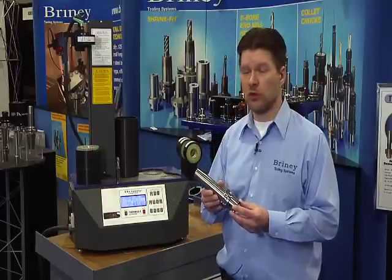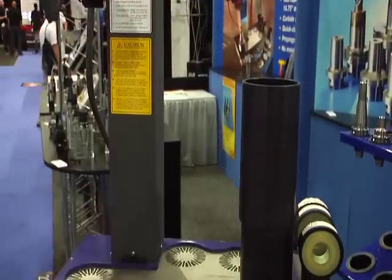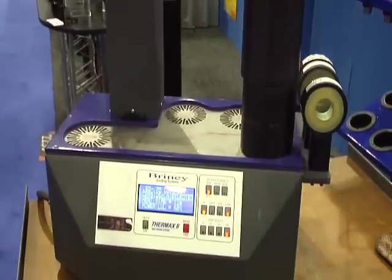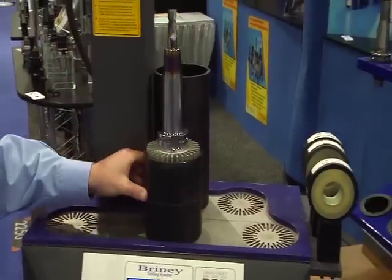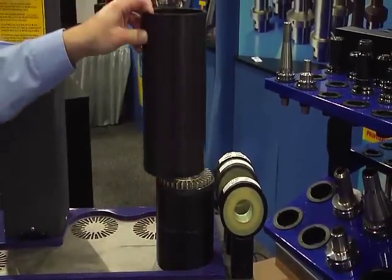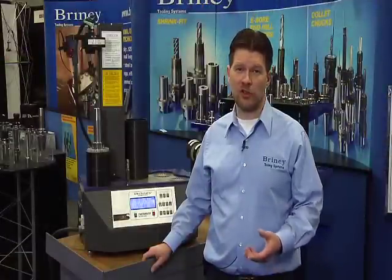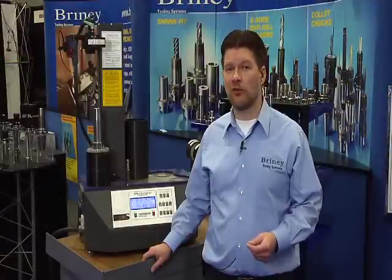Now, in order to use the shrink fit tooling system, you need to use a heating induction system such as the Thermax 2. The Thermax 2 is the only unit that was designed, developed, and manufactured in the United States. This unit, out of the box, features all the accessories you need to be up and running with shrink fit on day one.